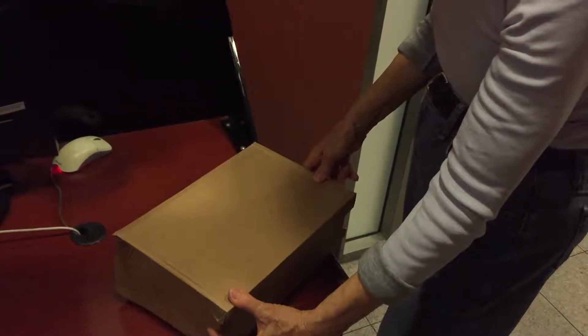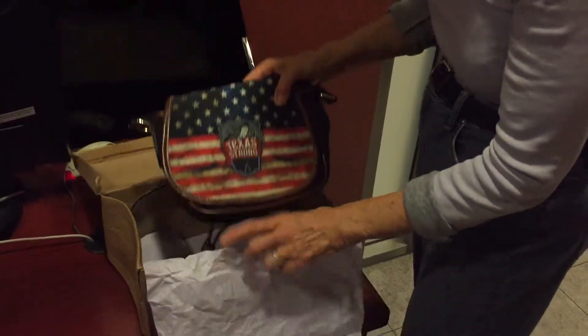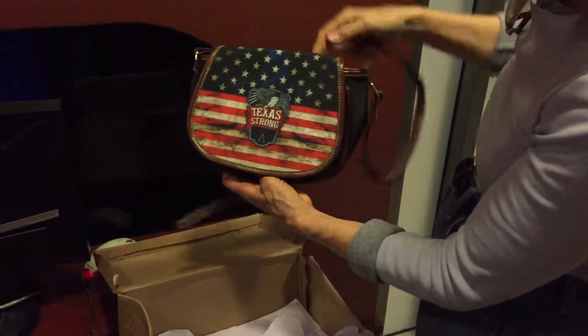This came in the mail today. My daughter-in-law is from Texas — look at that! I bought it for her. Oh my gosh, look at the vibrant colors, just beautiful.